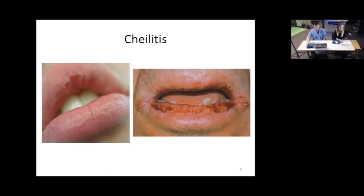On the left you can see basic chapped lips; it can go all the way to a widespread inflammation on the right, so it can get pretty serious and you may even require steroids or some sort of anti-inflammatories.